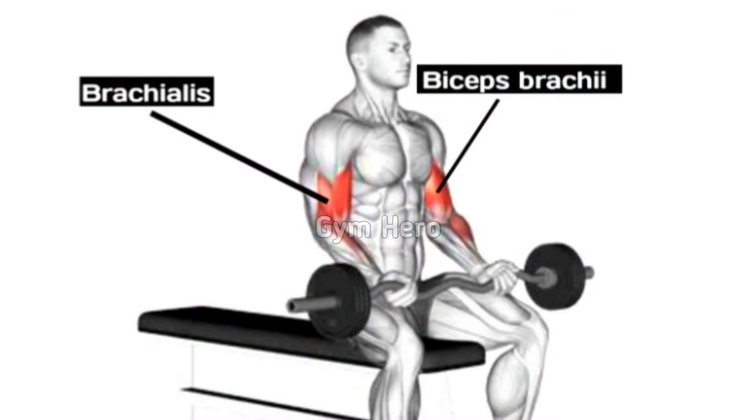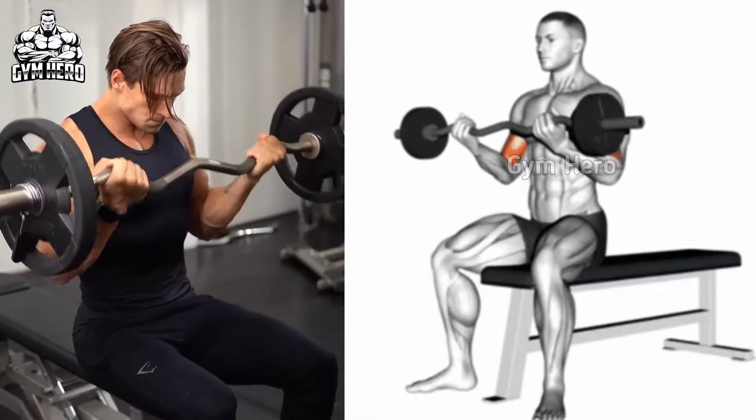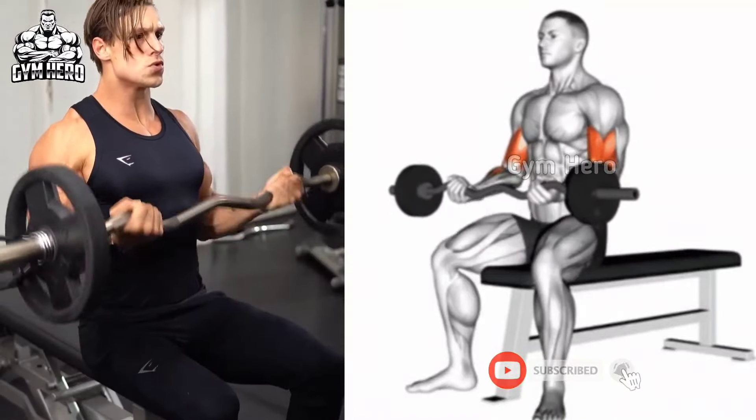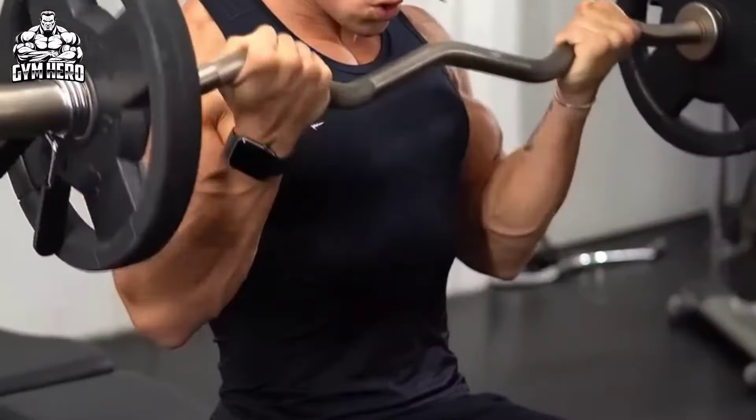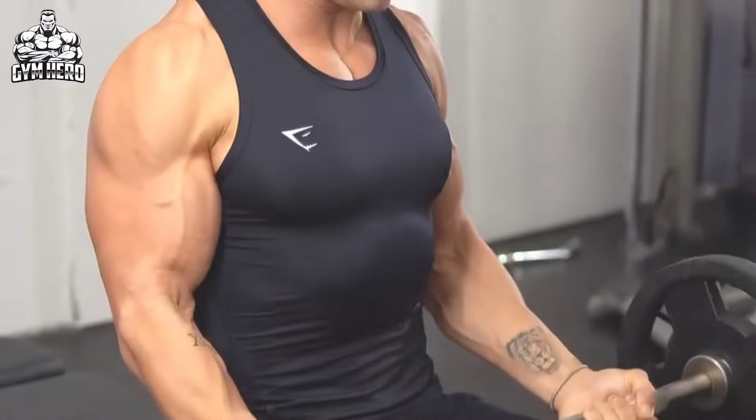Hold it for 1-2 seconds. Then slowly lower the bar to the starting position as shown in the video. Make sure you select the right weight and keep your body stable throughout the entire movement. Do 3 sets and 8-12 reps.